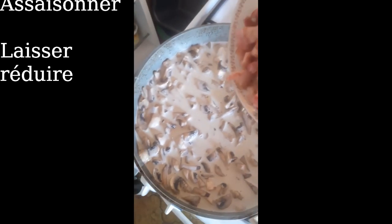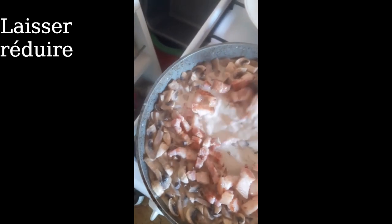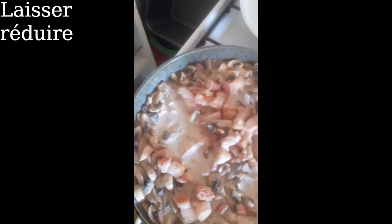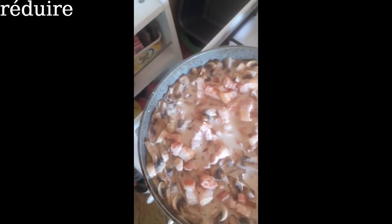On rajoute les lardons. Et maintenant, il n'y a plus qu'à laisser réduire. Je vais couvrir un peu pour faire remonter en température, puis après je découvrirai pour laisser réduire.